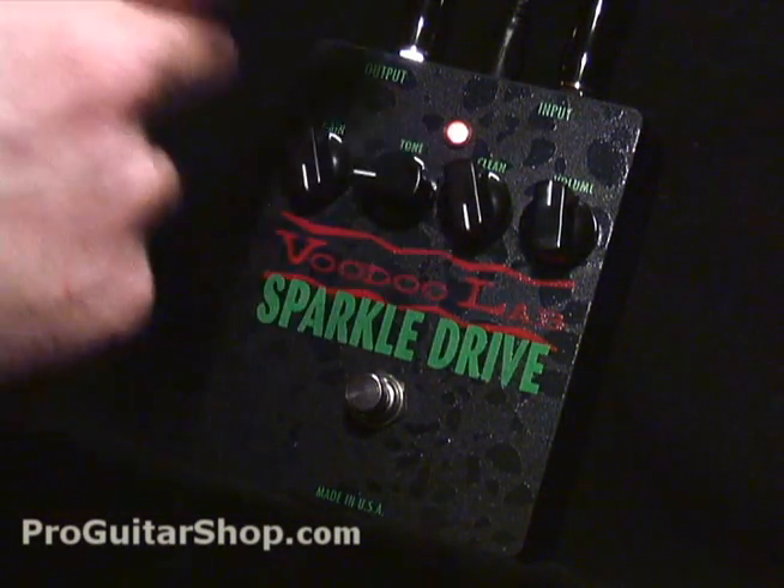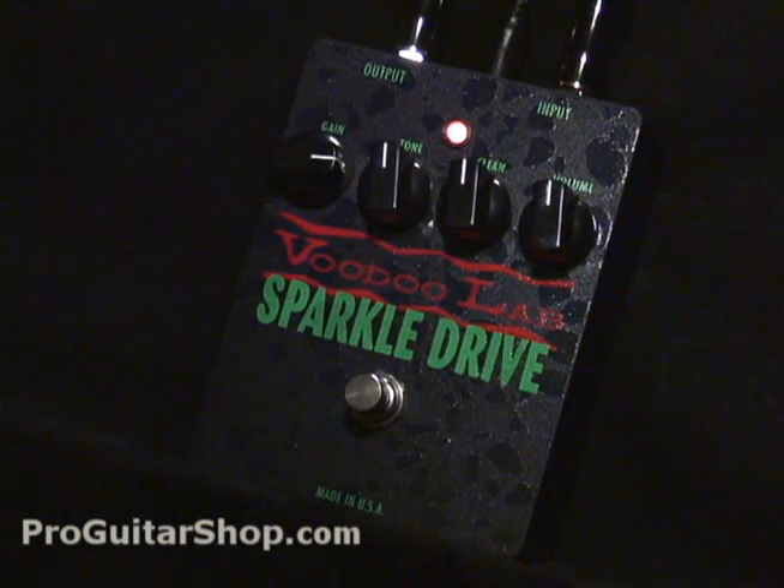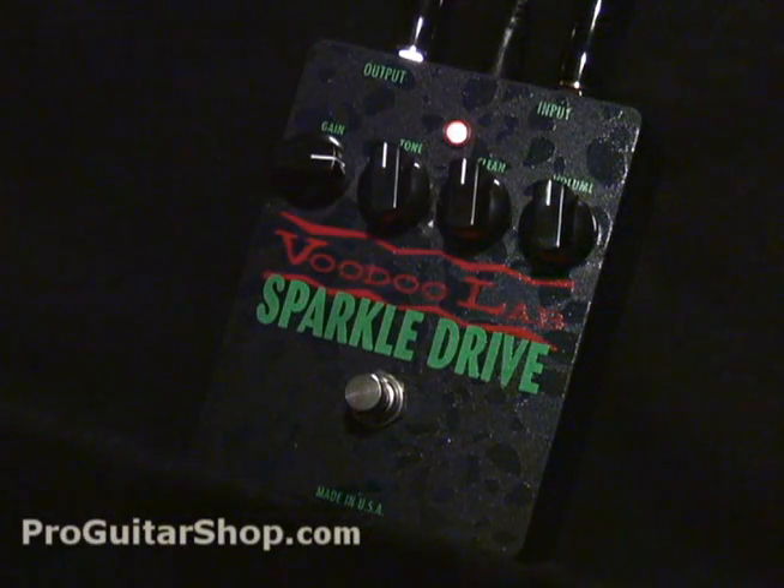So between the clean signal and the overdrive, you could get a whole bunch of different guitar tones. Here's a good setting with an equal amount of overdrive and the clean signal. One thing to keep in mind: the clean is more like a mix control between the overdrive and the clean. So if you crank the clean all the way up, you're not going to hear any overdrive.